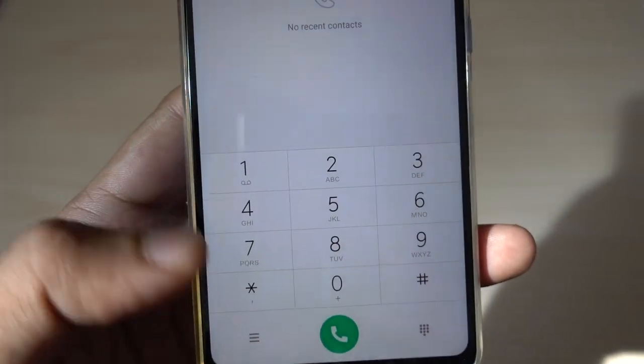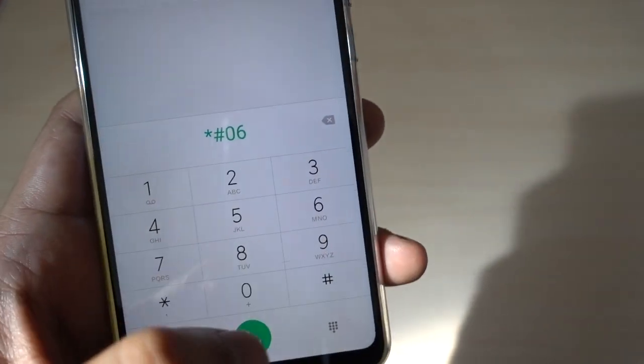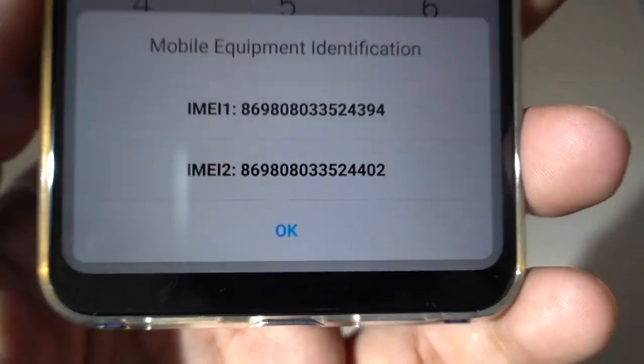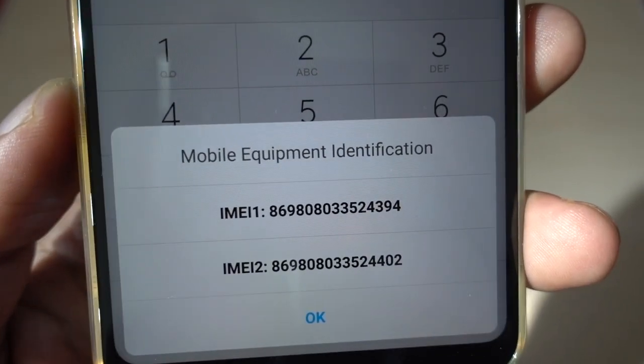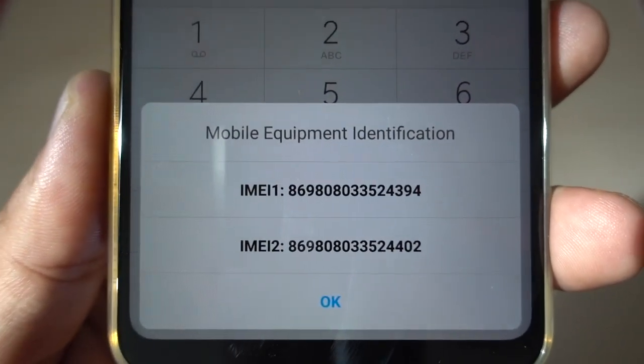A very popular code is *#06#. This will give you the exact hardware IMEI, and this cannot be corrupted. This is coming directly from your hardware information. Even if somebody tried to put wrong software and corrupt your IMEI, here you can find the exact IMEI.